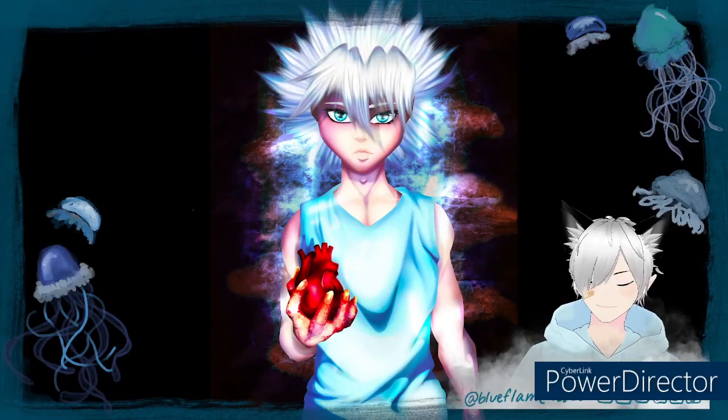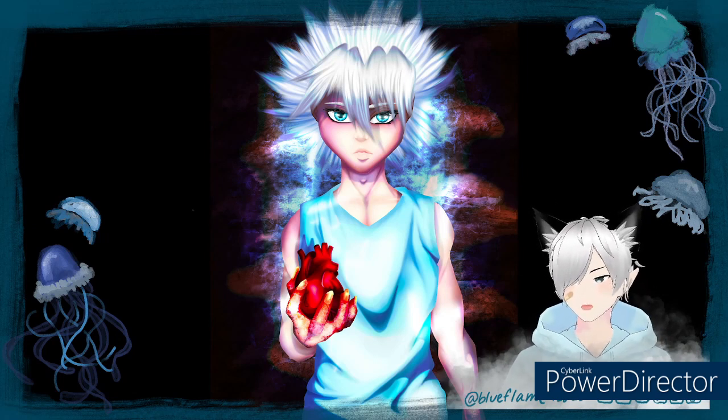Today we're going to do a speedpaint. I know I did one kind of recently, but based on my schedule I needed to rework my YouTube video schedule, so we're starting with speedpaint. This is a piece I did for a project actually, so it's going to look a little different than what I normally do. Anyway, let's just get right into it.